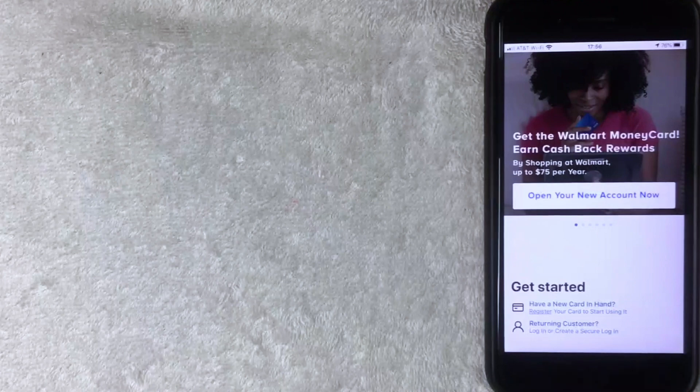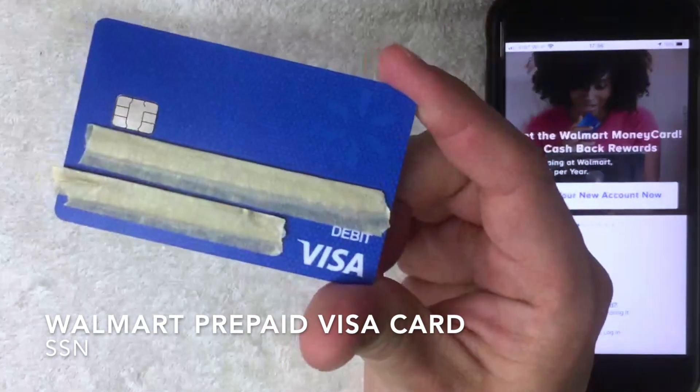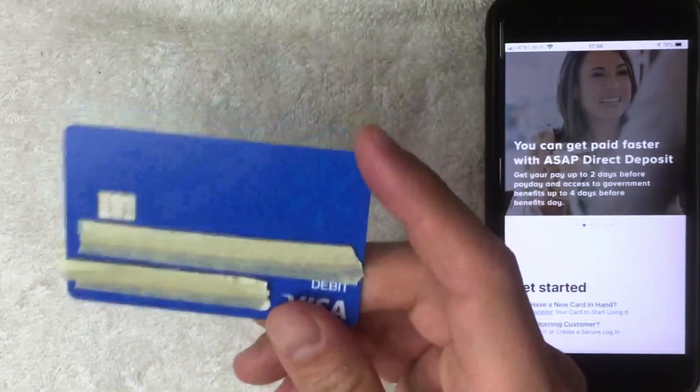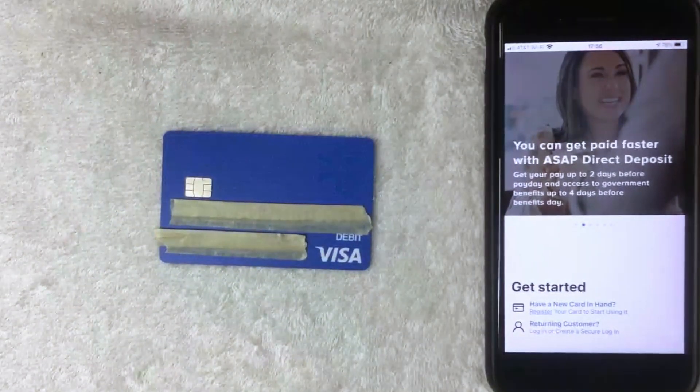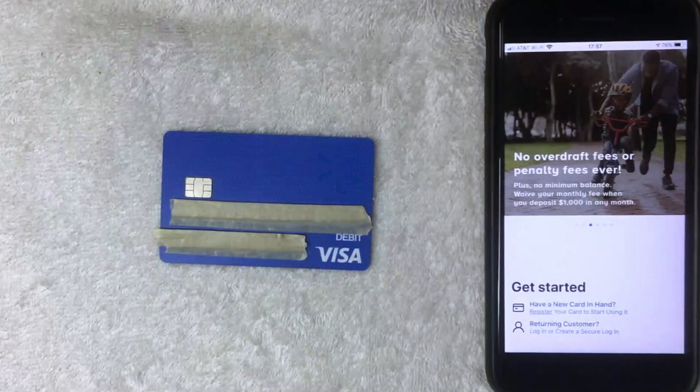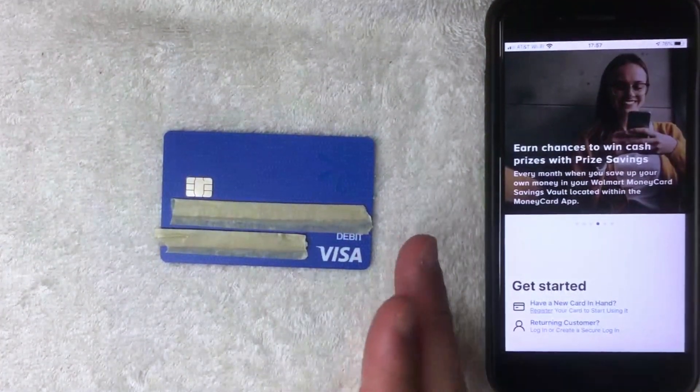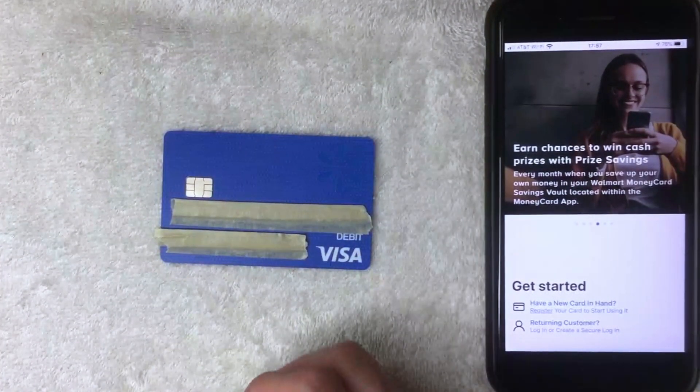Welcome back. Today on this video we are talking about the Walmart prepaid debit Visa money card, and more specifically I'm going to try to answer the question I've been getting a lot lately: do you need a social security number in order to set up a Walmart prepaid debit Visa card? This is going to be a quick video, so be sure to stick around to the end.